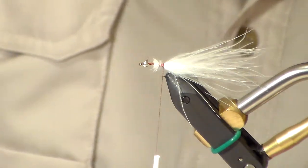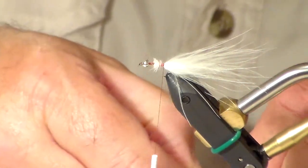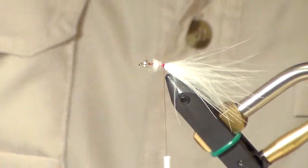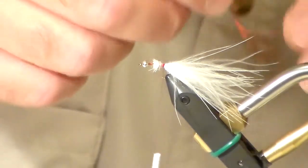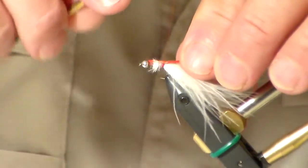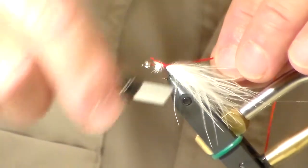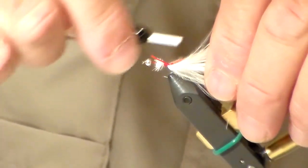Go ahead and tie your silver wire on, and your red span flex. This is a stretchy material — we're going to use that for the body. Get that all wrapped to the back end of the bend of your hook.